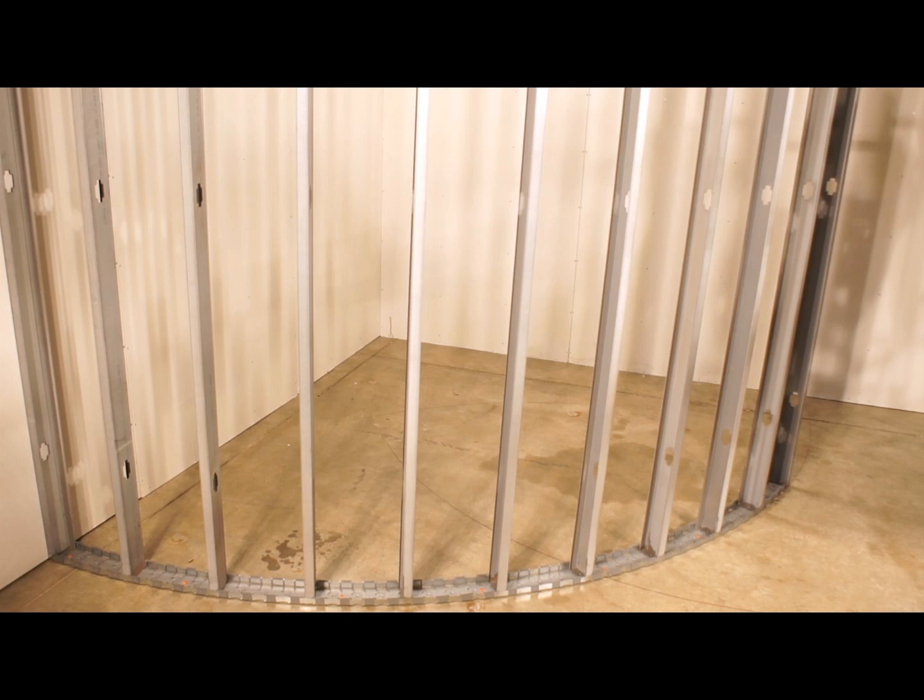Now you have seen the easy way to build a curved wall, simply and without breaking a sweat.